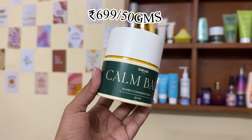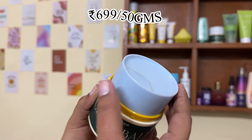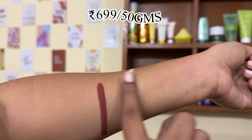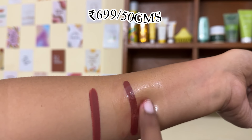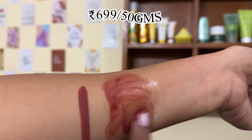Moving on to joint third place — two cleansing balms I like but both have packaging issues. The first is this Calm Balm. I've already reviewed it, I really like it, everything about it is great. It's priced at ₹699 for 50 grams, which I think is justified. The Dot & Key is around ₹500 and Beauty of Joseon is pricier but available with offers.